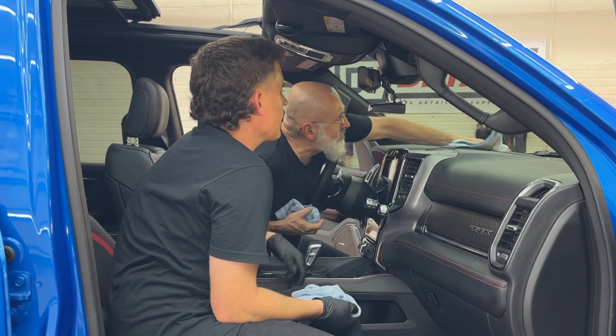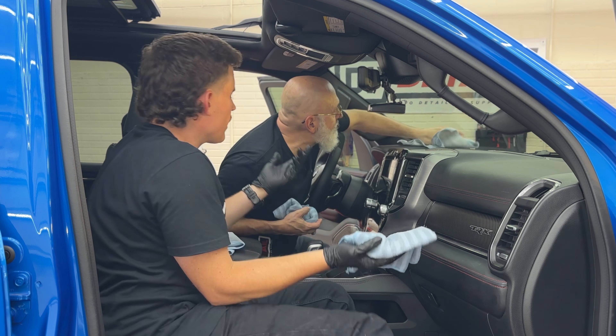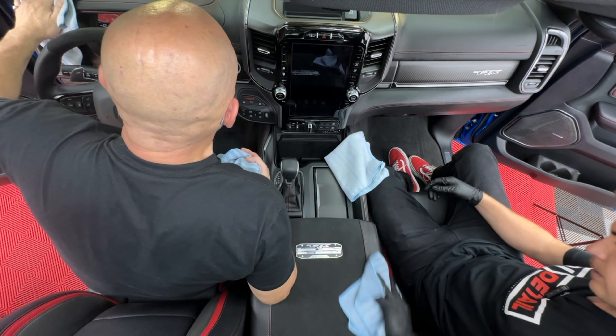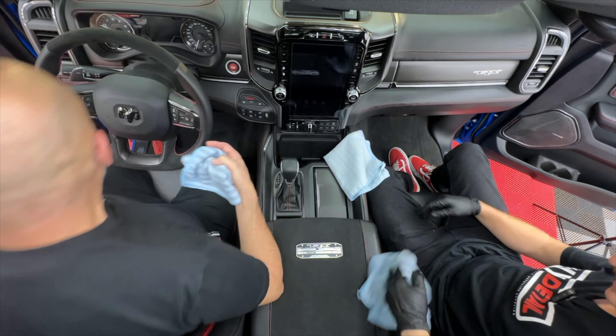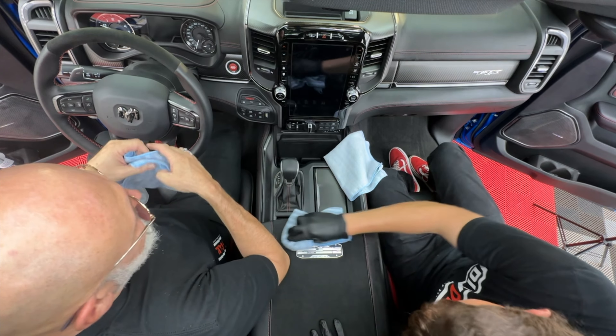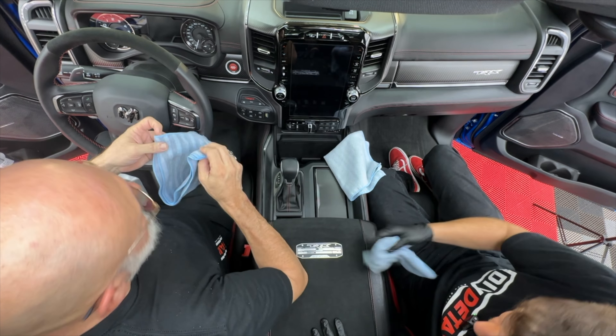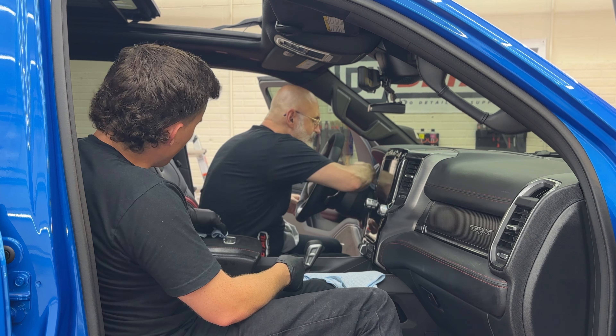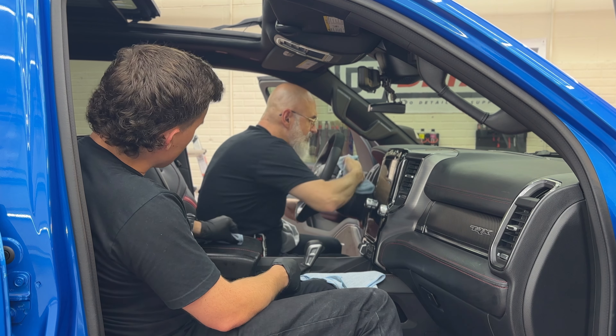Rinseless wash on Alcantara — it's great on paint, but who would have thought you could do it on Alcantara? Rinseless wash goes everywhere except your food. If something can be cleaned, there's a good chance rinseless wash can clean it. The dilution ratio, in case you're wondering, is 256 to 1.